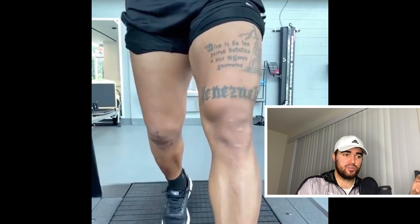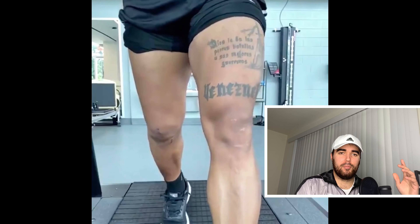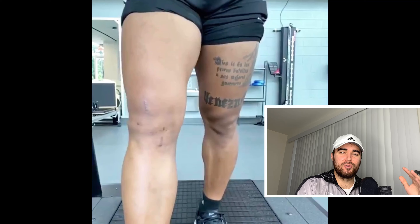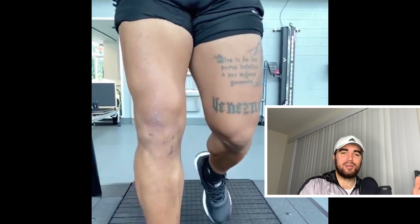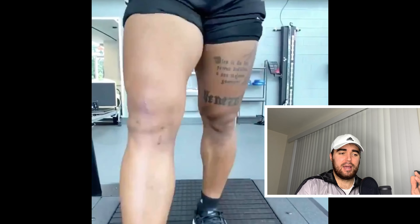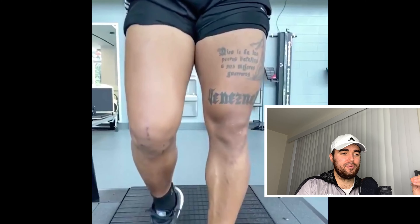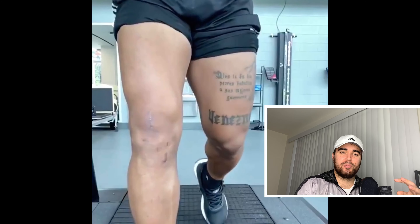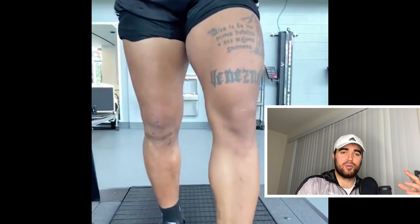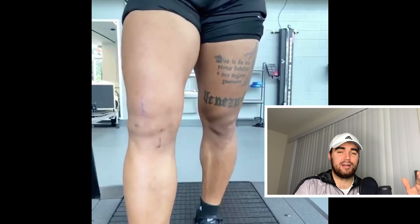What I want you to pay attention to in this video: on Josef's right knee you can see his scar has healed pretty well. Now check out the muscle definition — on his left quad, every time he steps you can see that strong muscle bulk, but on the right quad you don't see quite the same muscle bulk. Similarly, on the left calf you can see strong muscle bulk, but not quite the same on the right. This is something Josef will be working on with his trainers to get that muscle strength and proper body mechanics back.